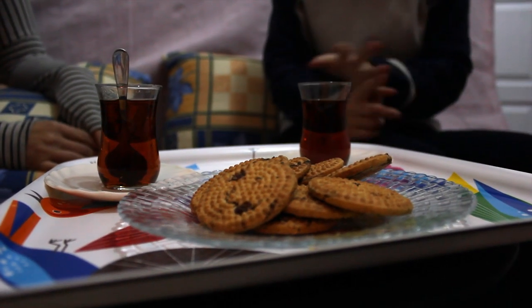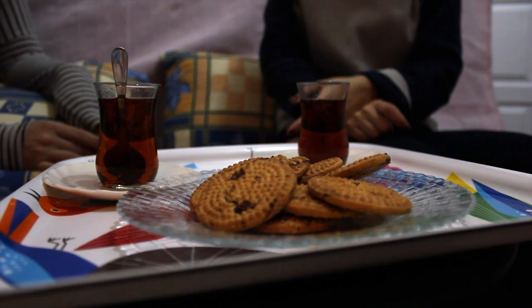We generally drink tea during breakfast, but tea is very common in Turkey — we can drink it after meals and during the night. There is no wrong time for tea. There is green tea and fruit tea, but we always drink black tea because we are used to it. Some people are even addicted and can drink a whole teapot by themselves.